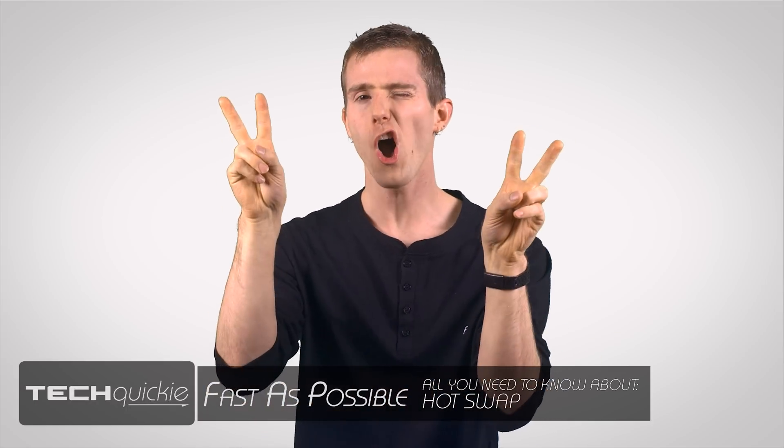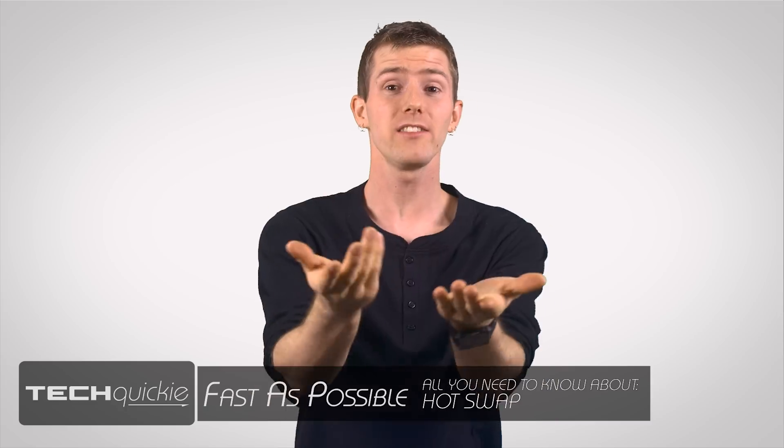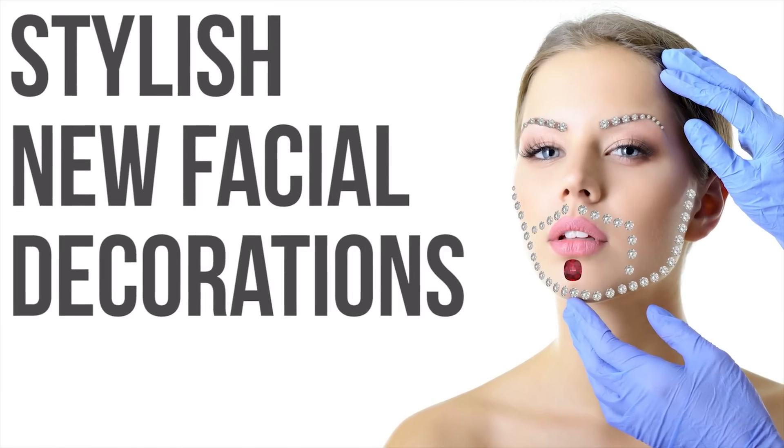Ever seen something advertised as hot swap and not been sure what that means? At first I thought it was an easy way of identifying really bad plastic surgeons — swap your hot for something else. That joke fell flatter than a botched breast reduction. Anyway.